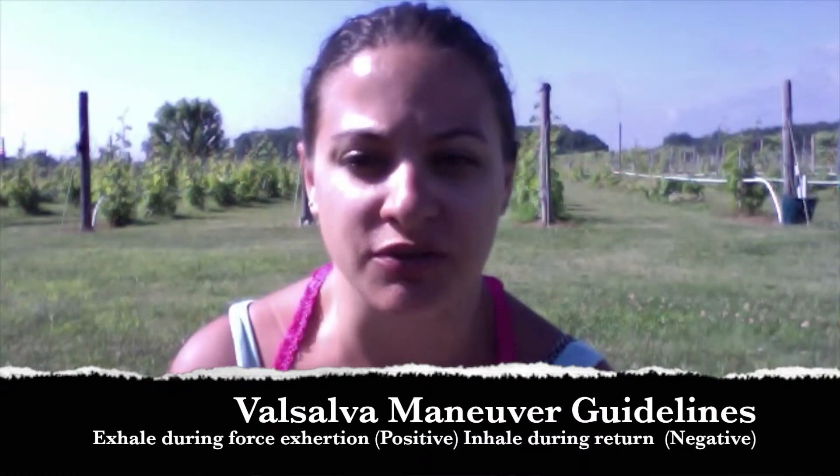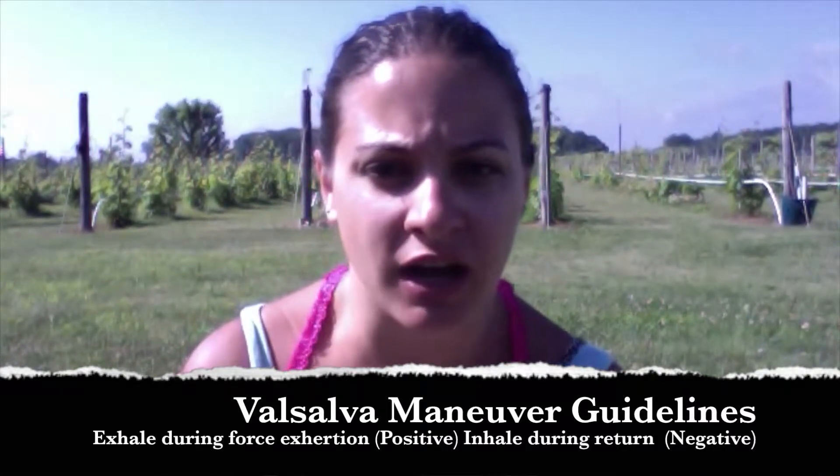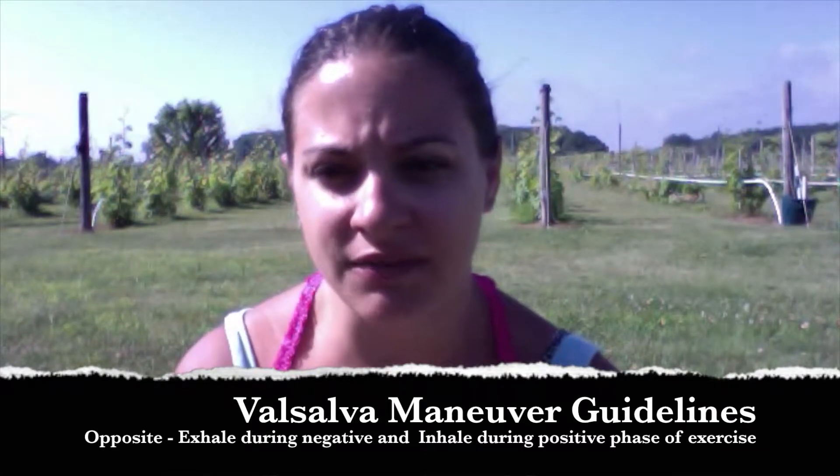There are a few guidelines to doing the Valsalva Maneuver. The first and most common is exhaling during the exertion of force — the positive phase — and inhaling during the returning, or negative, phase of the exercise. Another way to do it is the opposite: exhaling during the negative phase and inhaling during the positive phase of the exercise.